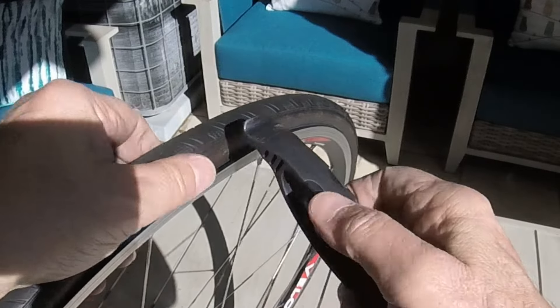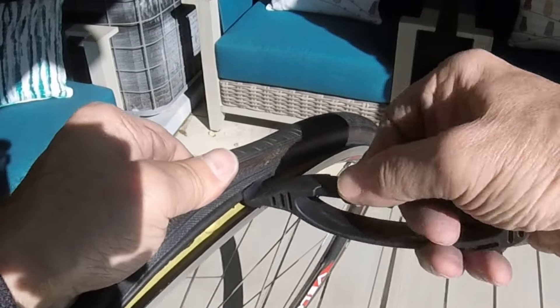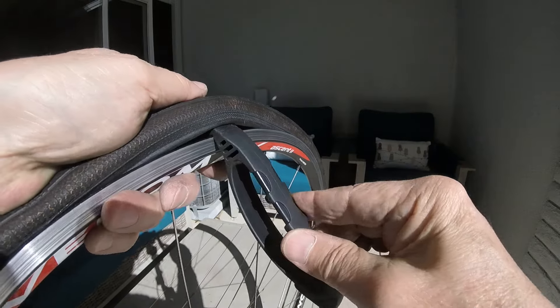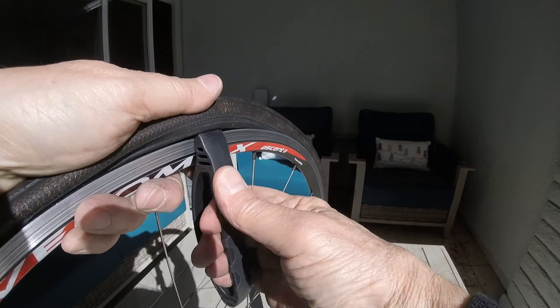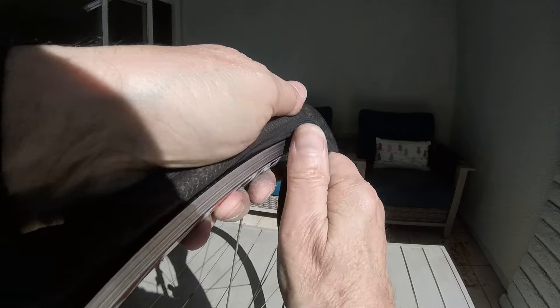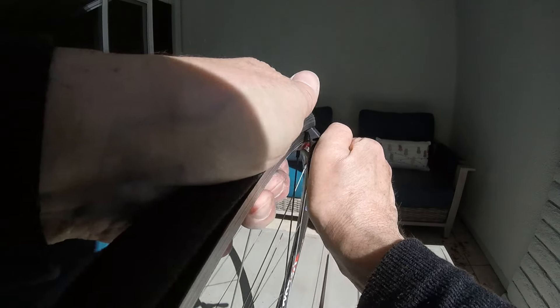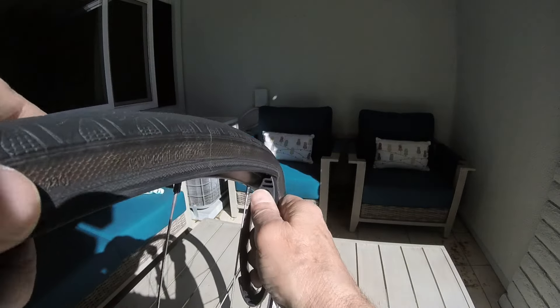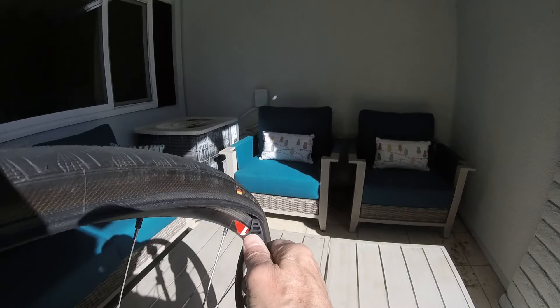Now with the Crank Brothers, I'm going to put that under there. With the Crank Brothers you've got to push it down closer to the spokes, so it's more vertical. You do have some leverage — it's not quite as easy, but it works okay.